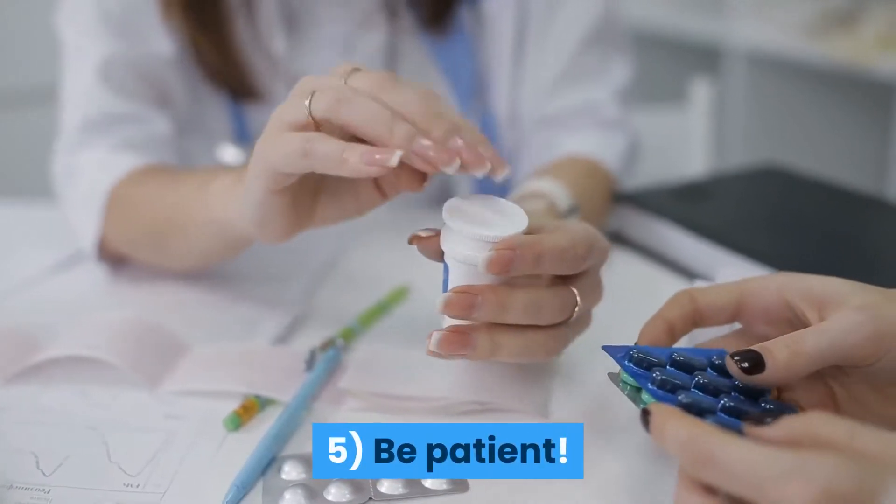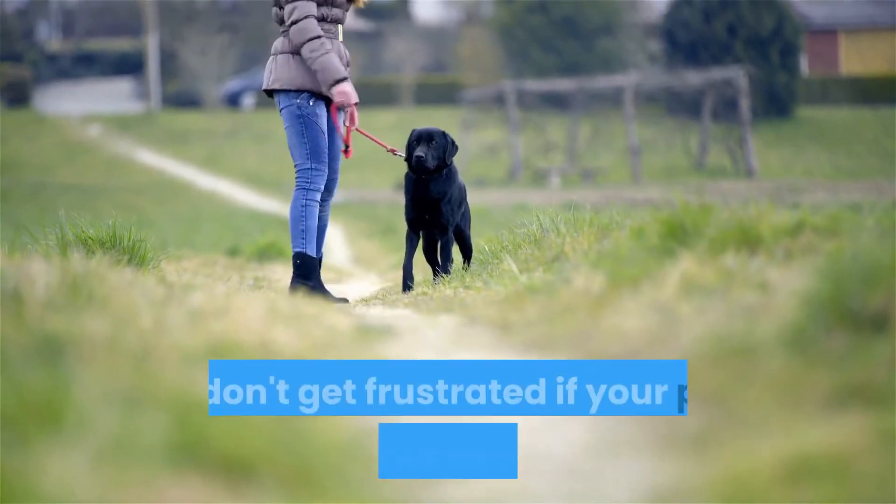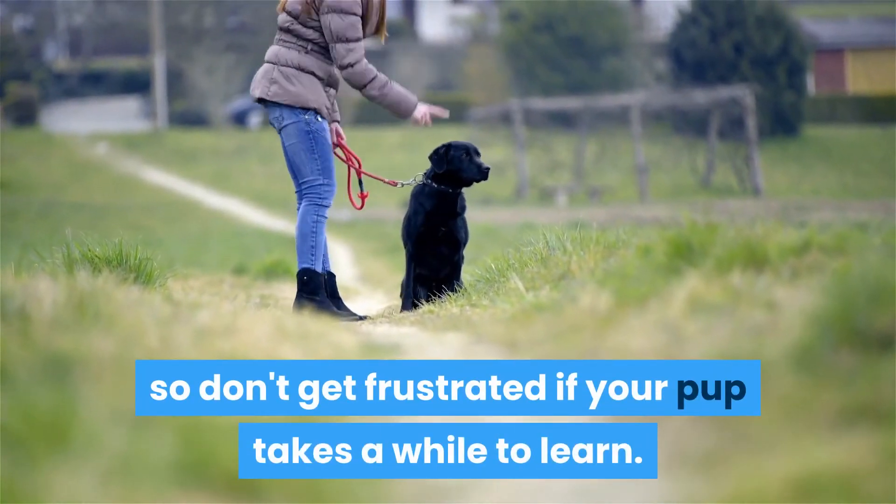5. Be patient. The time it takes for a dog to learn new things varies from one dog to another, so don't get frustrated if your pup takes a while to learn.